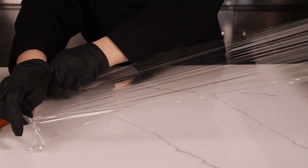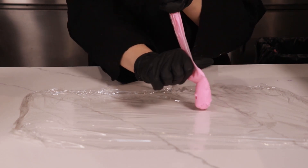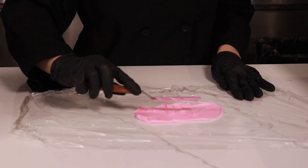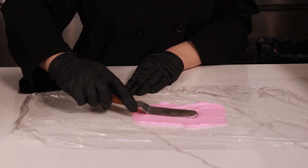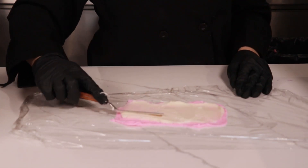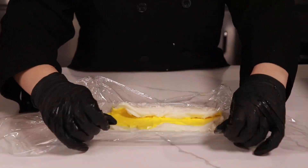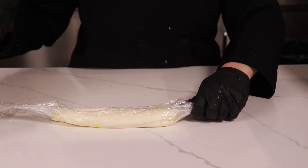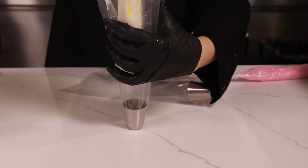To prepare our two-tone buttercream, we want to lay out some saran wrap. We're gonna go with a thin layer of light pink, and we want the inner part to be white. Now we're just gonna roll it, cut the very end, and place it into our tulip piping bag.